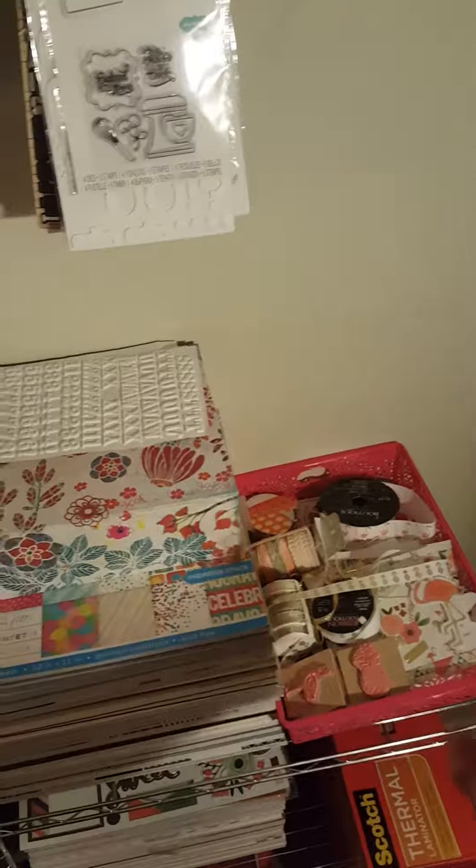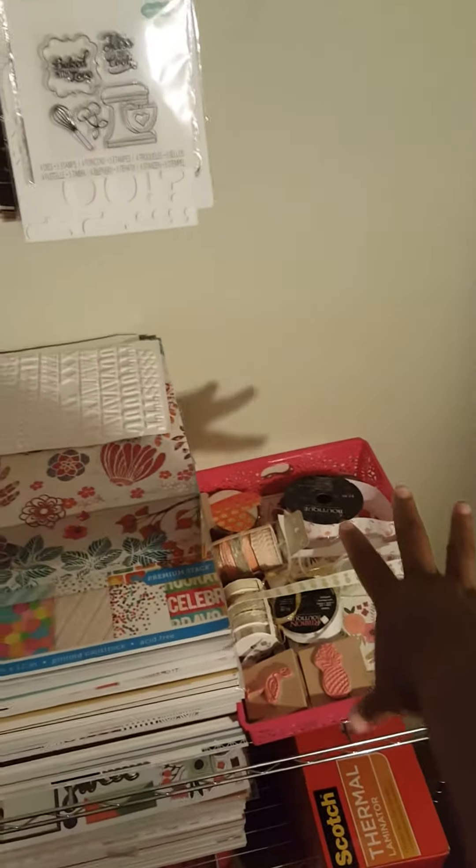When I work on projects, I usually try to keep everything in one area. And this is my pegboard.